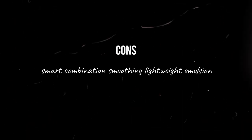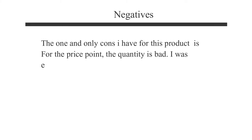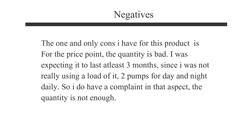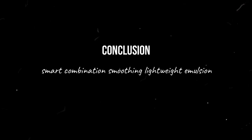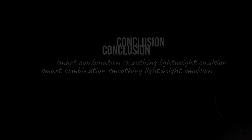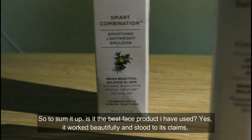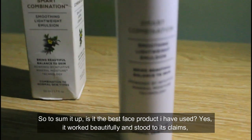The one and only con I have for this product is the quantity versus the price point. I was expecting it to last at least three months since I wasn't using a huge amount with my day-and-night routine, but it ran out in under one and a half months. So I do have that complaint — the quantity is bad for the price.